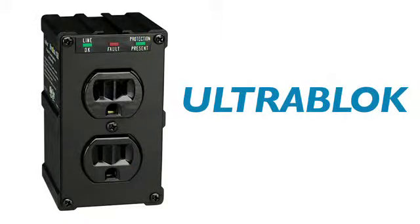Ditch the cord clutter and prevent damage from surges and line noise with Tripp Lite's UltraBlock Direct Plug-in Isobar Surge Protector. With 1,410 joules of surge suppression, your equipment is shielded from even the strongest surges.